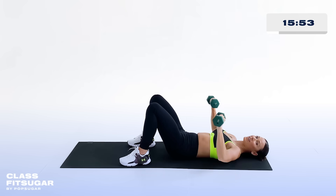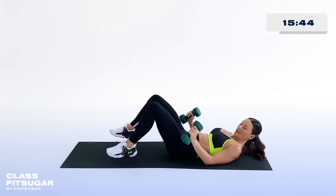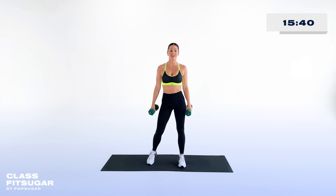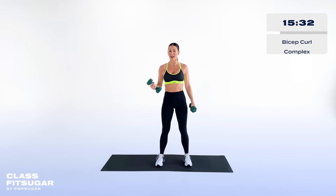We got about 10 more seconds right here — I know you're feeling strong already. Stand up and your next exercise is gonna be a bicep curl complex. We're gonna take it one right, one left, and two together.